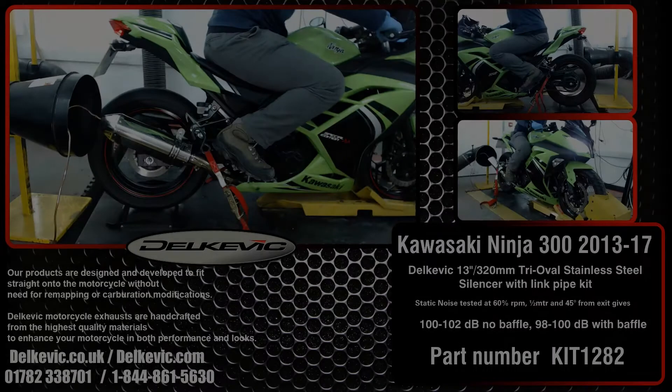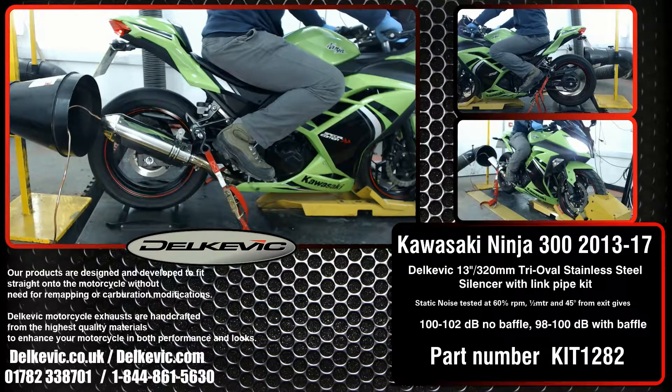Welcome to Delkevic on YouTube. Here is the Kawasaki Ninja 300, and it's got a Delkevic tri-oval 13 inch or 320mm stainless steel silencer fitted.